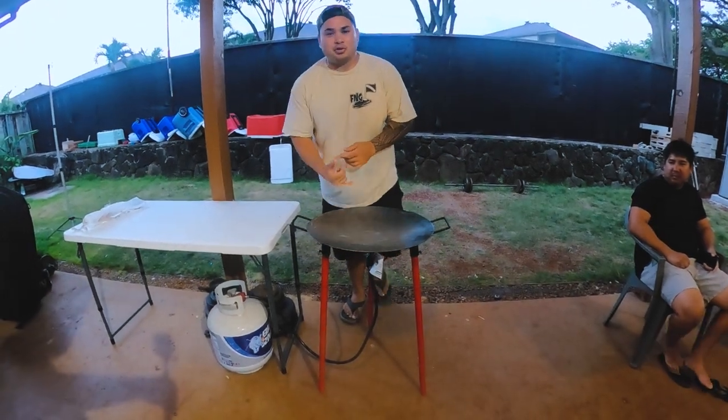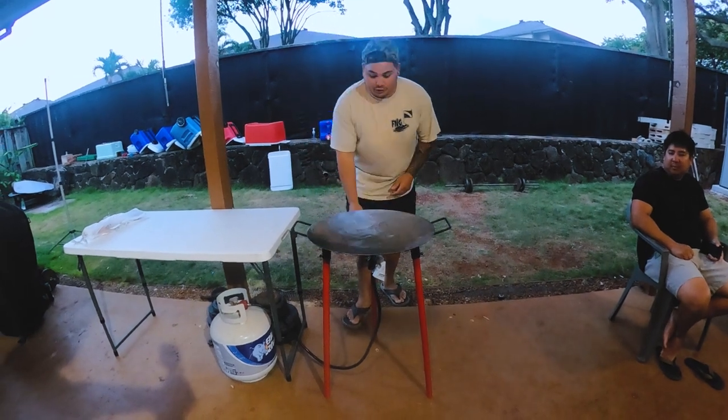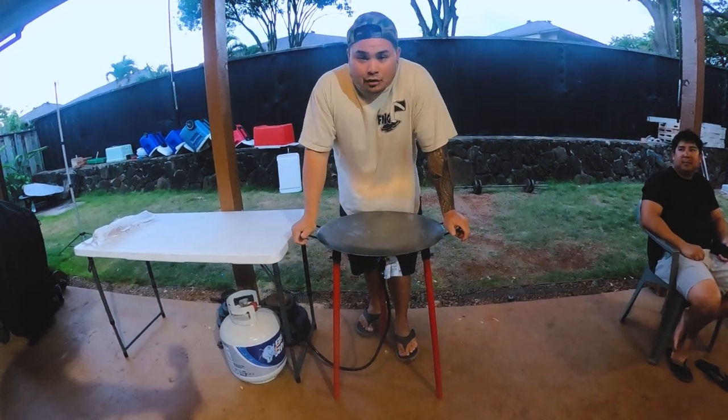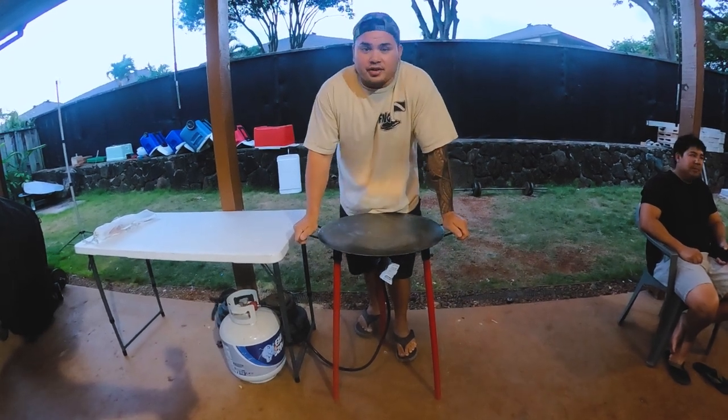Hello everybody, welcome to this episode of Fish and Grills. Today we're going to be highlighting the Ponyono Woks. This is a custom made 32 inch height, 22 inch shallow disc wok. It's great for fried rice, fried noodles. Today we're going to be doing a surf and turf fried noodle dish. Hope y'all stick around.